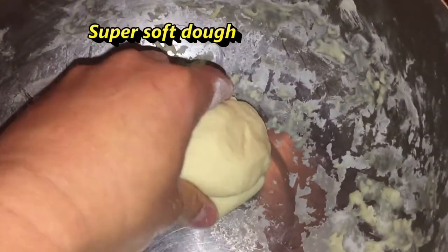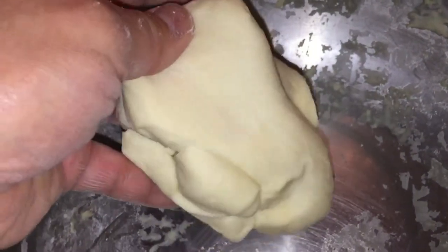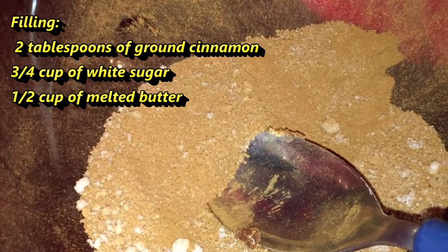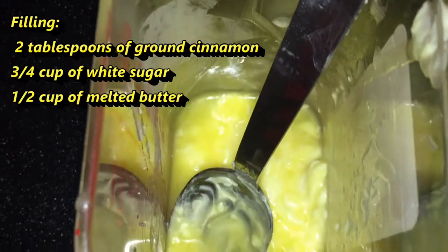This dough is super soft. This is fantastic homemade dough for cinnamon roll. And this is my filling — cinnamon and sugar and melted butter.